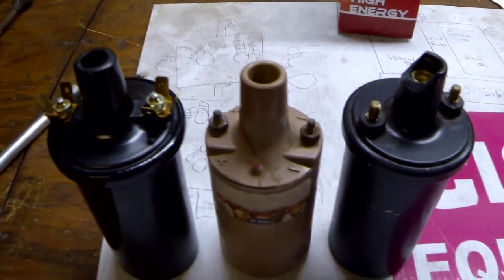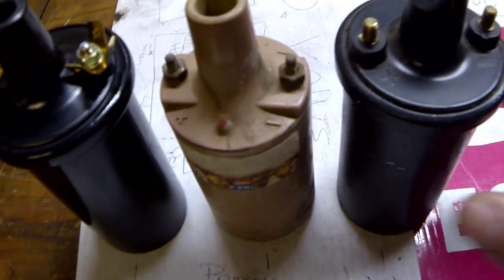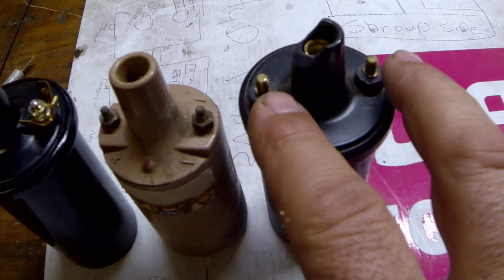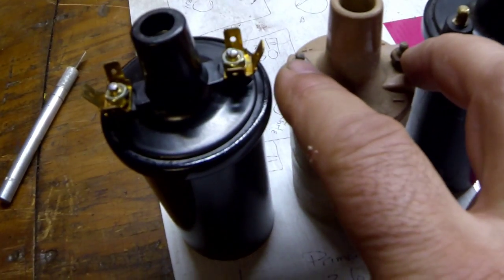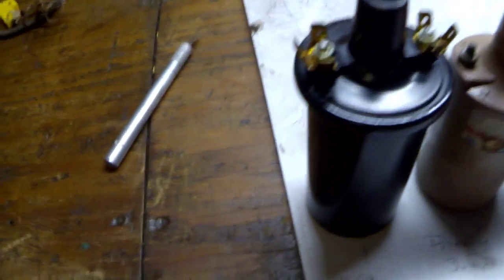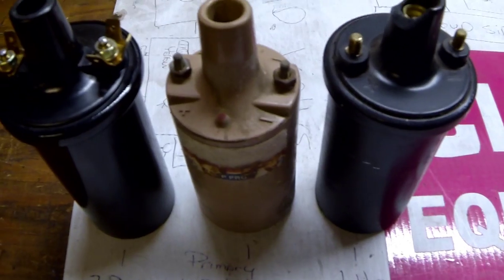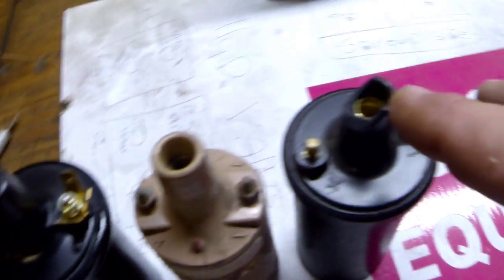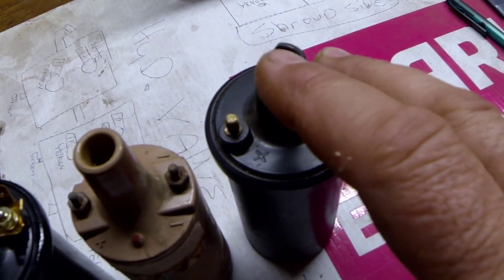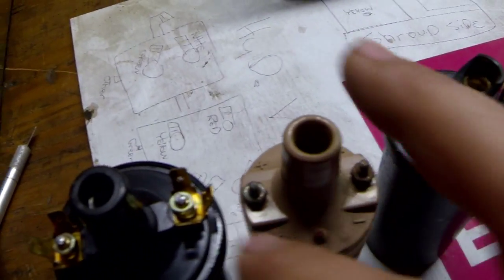I just tested the ohms. What I'm considering the primary would be from the positive to the negative — same way on all three. The secondary is from either the negative to the center or the positive to the center on all of them. So if I'm not saying that right, please correct me in the comments below.